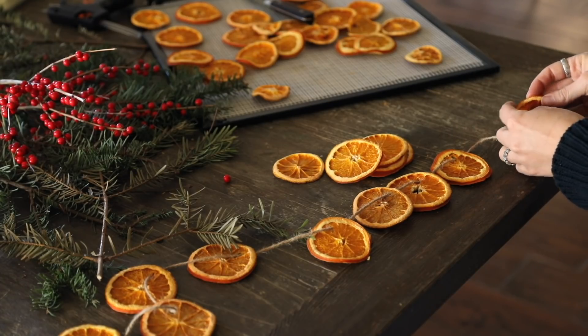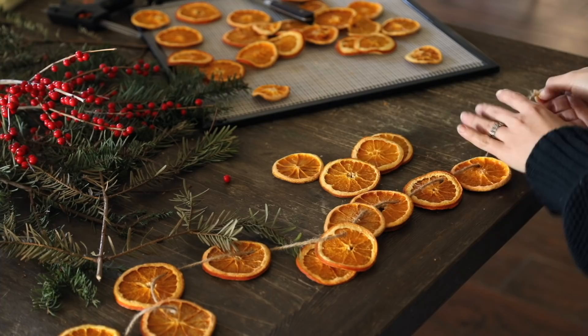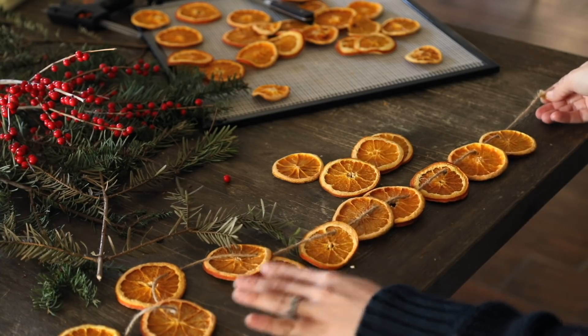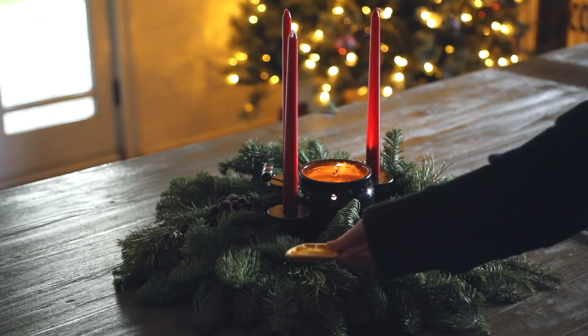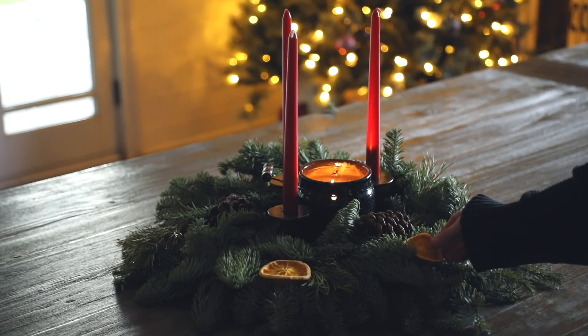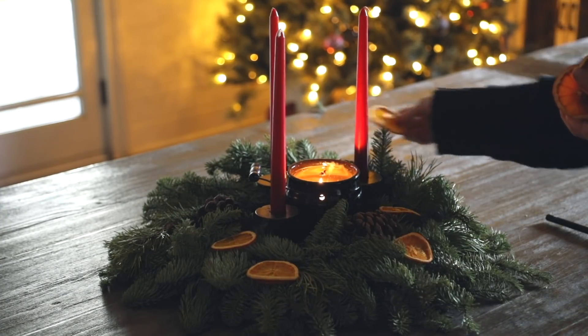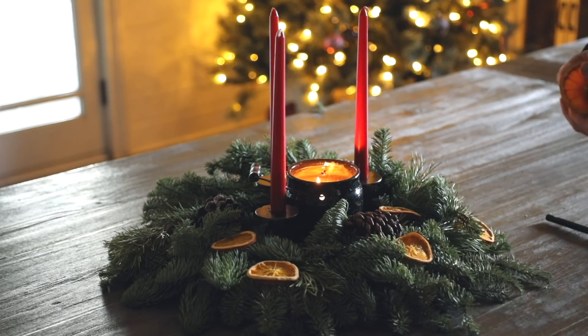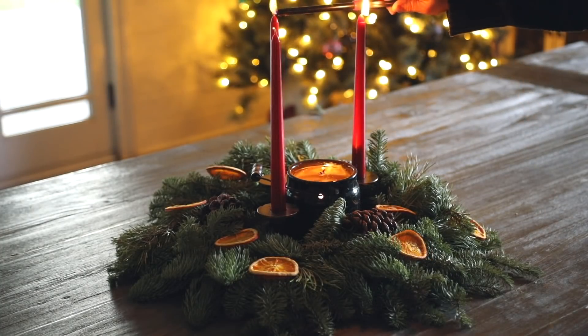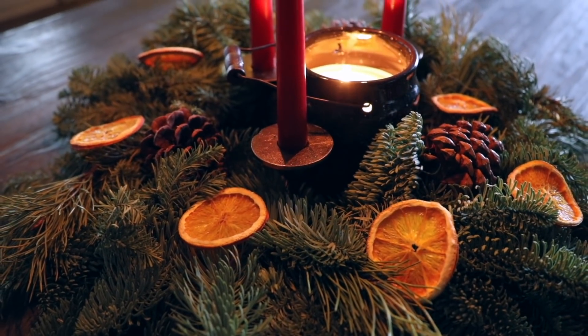The dehydrated orange garland turned out really pretty and any leftovers I just used as decor. I also love candlesticks — I'm really cautious with them and only use them when I'm present in the room, blowing them out before I leave. But they are beautiful, especially when you're going for that old-fashioned vintage feel. I really loved how this overall aesthetic came together.